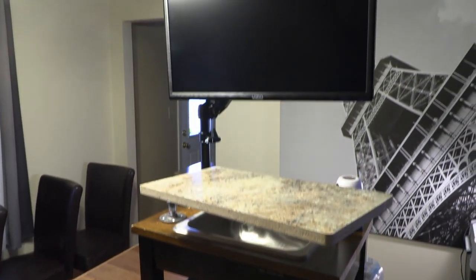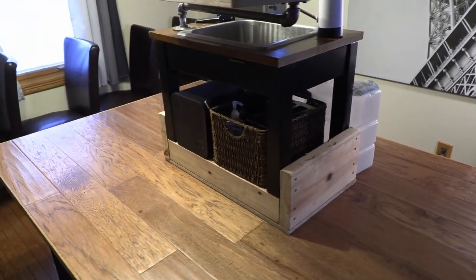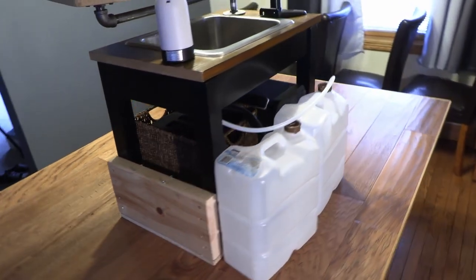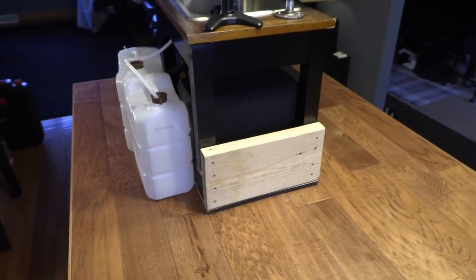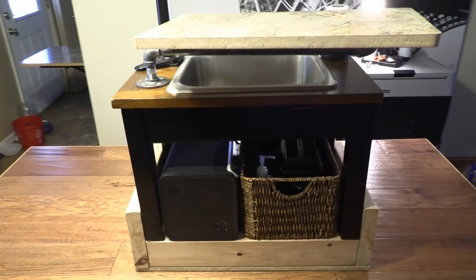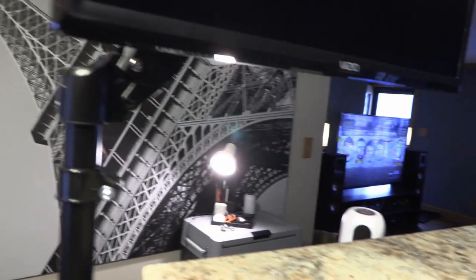This Frankensteinian monstrosity is what I use for a sink in my camper van. I took it out and reassembled it here on my dining room table for those who wanted a closer look. It's actually pretty simple once you discard the Bluetooth feature, built-in Wi-Fi, fire extinguisher, toaster, and 32-inch TV. It's not necessary to have a TV built in, but I did put it on a TV monitor stand so it swivels and rotates — which is pretty cool.